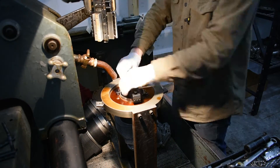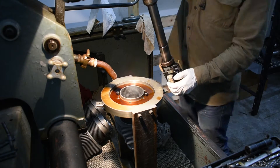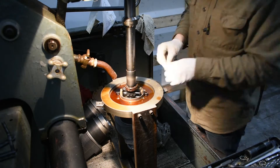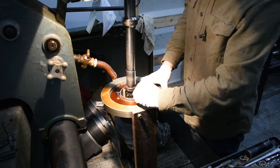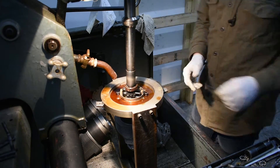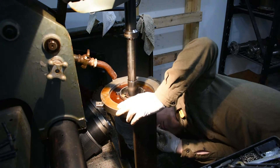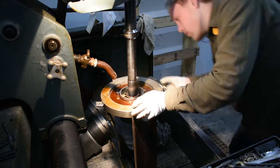The first step of the honing process is setting up the hone for the specific cylinder. These honing stones and bronze guides need to be set to the right diameter. And then we need to set the length of the stroke and the depth of the honed travel so that we don't hit the cylinder head.